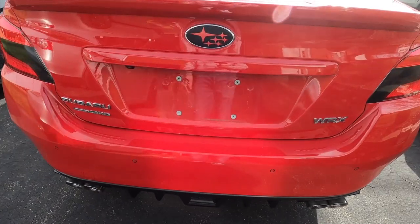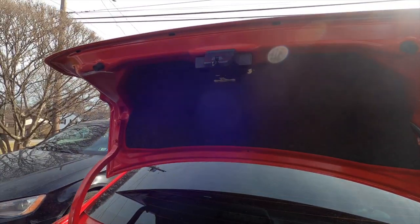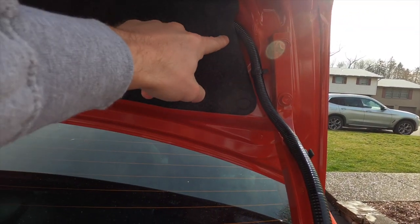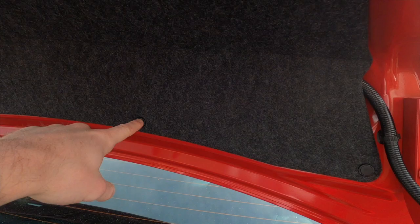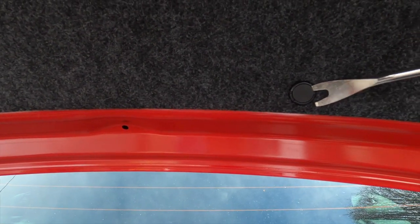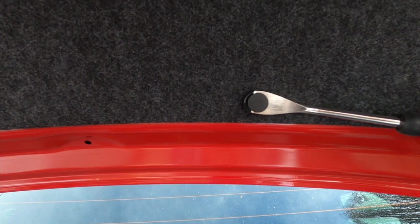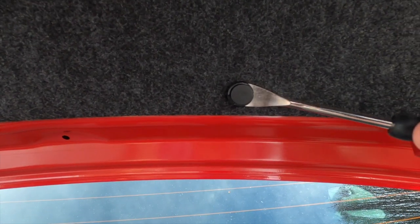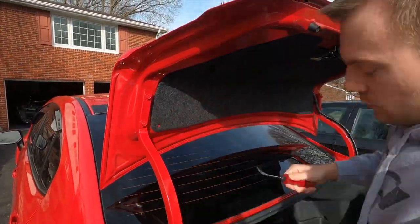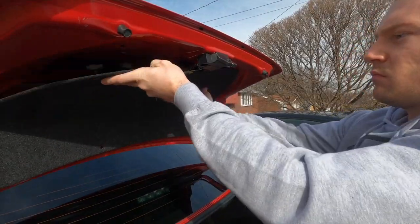First things first, you're going to want to pop the trunk. And you're going to want to remove this liner here. There's a few of these — I don't know what you want to call them — like clips of some sort. They pop out. I'm going to use a pry tool to get those off. This is like a two-step tab here. You're going to want to get the pry tool underneath the first part, get that up, and once you get the first part off, you can go ahead and pop the rest of the tab off.